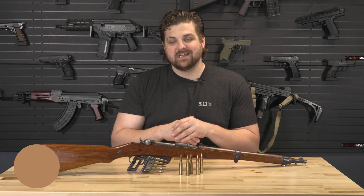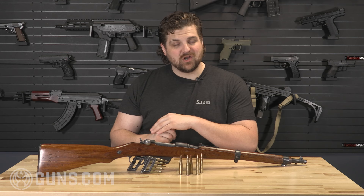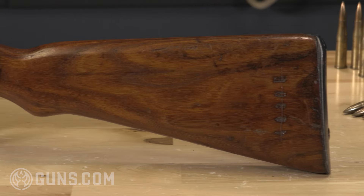What's going on, y'all? This is Alexander with Guns.com, and today we're going to take a look at one of my favorite military surplus rifles. This is a Steyr M95 Mannlicher. There's a really cool history that starts back long before World War I, so let's check it out.